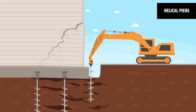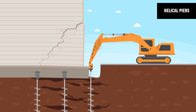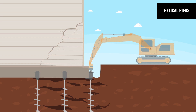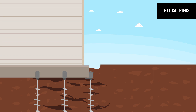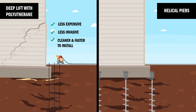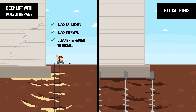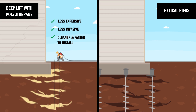Another method contractors can use are helical piers. Using heavy equipment, the shafts must be advanced to load-bearing depth by twisting them into the soil. Deep lift with polyurethane is less expensive, less invasive, cleaner, and faster to install. In addition, it's a lot easier to inject polyurethane beneath the middle of a foundation if needed.